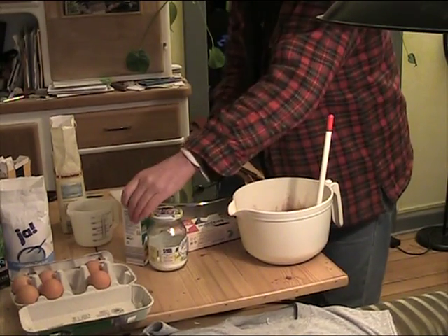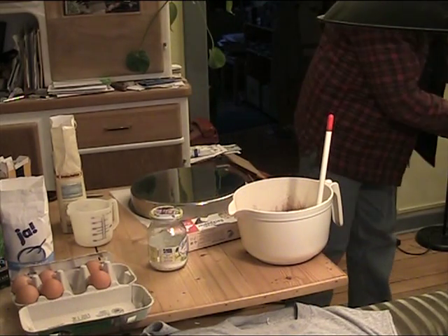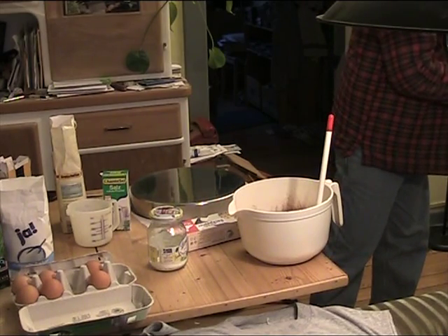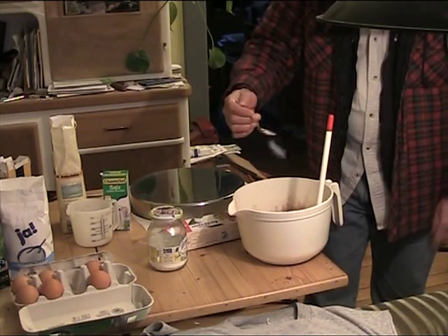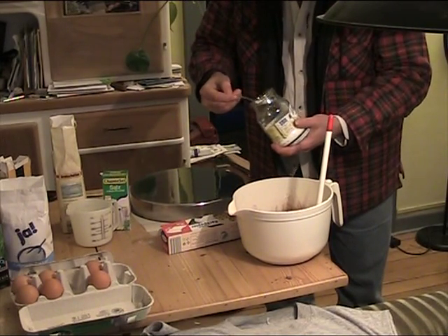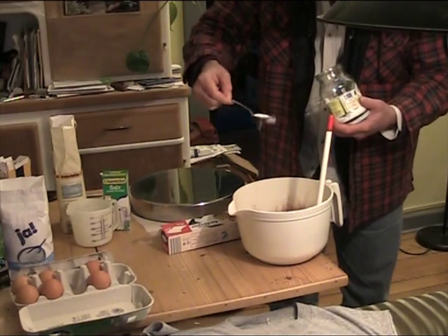And the next bit — we need one teaspoon of salt. Don't do too much; better to have a little less than too much. This much salt. And this is baking soda — natrium, whatever it's called. Baking powder works as well, but the recipe calls for baking soda.